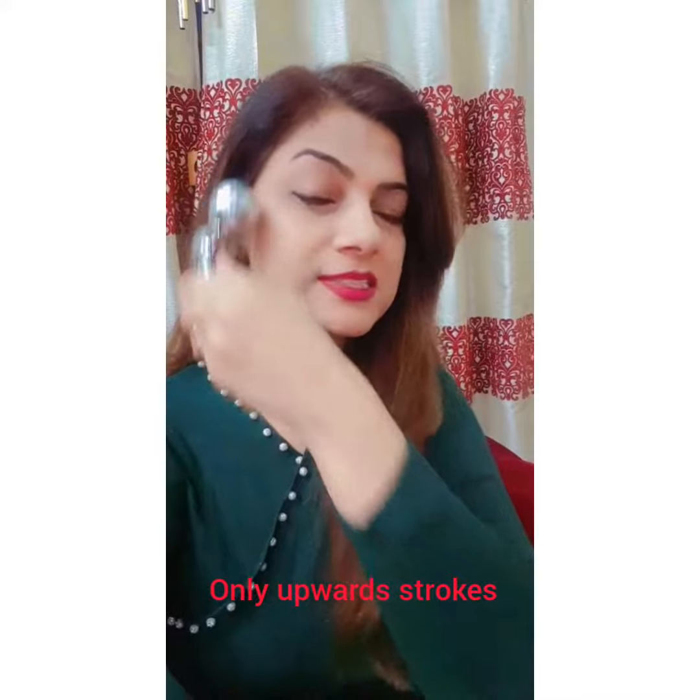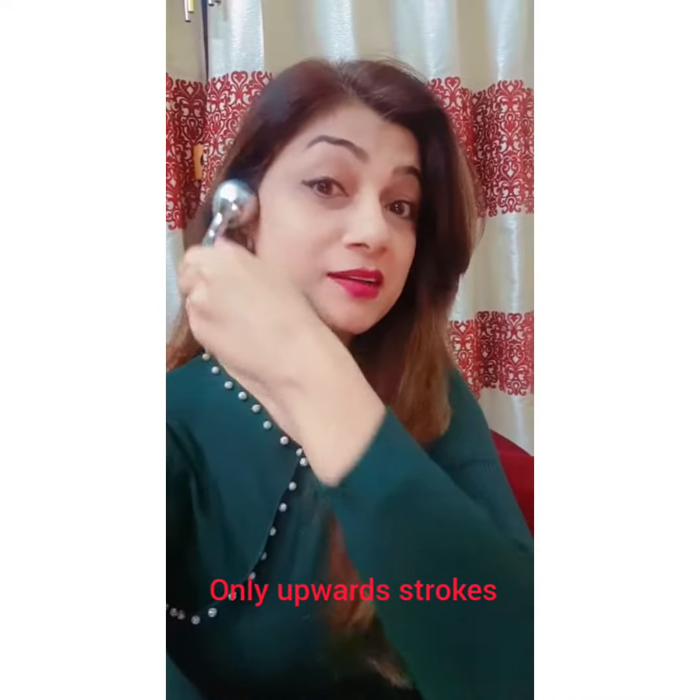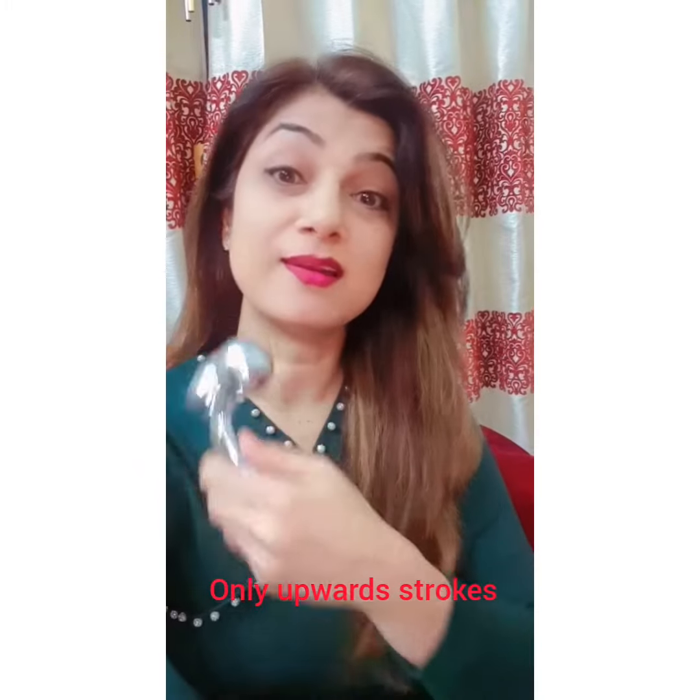Just take it upwards — the stroke should be upward so that it will lift your sagging skin. Do it 30 times and you will see the results in just a few days. You can use it on your jowls also. This is a forehead lift, and it's very relaxing too.